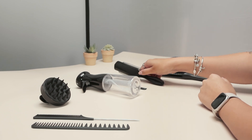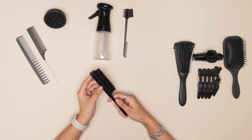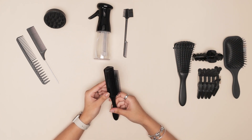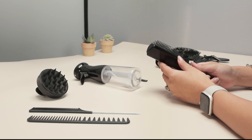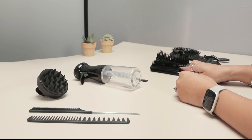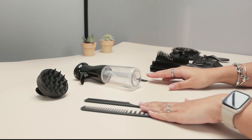This one is perfect for styling. It helps your curls really take shape, and I really recommend this one for when you're out of the shower and your hair is wet or damp and you're styling with some mousse or curling cream — it's awesome.